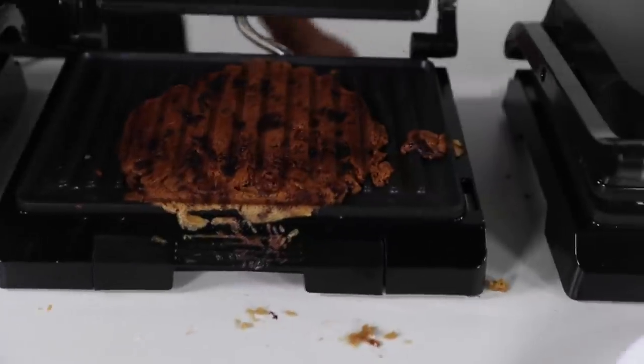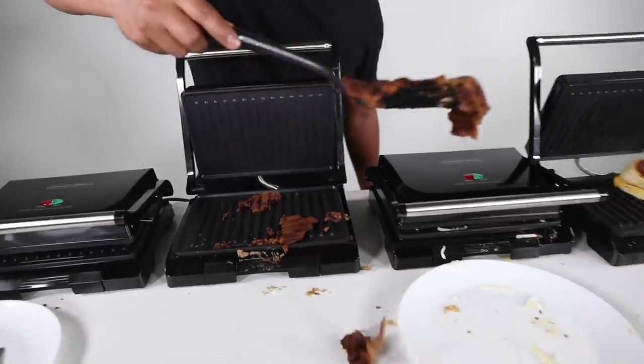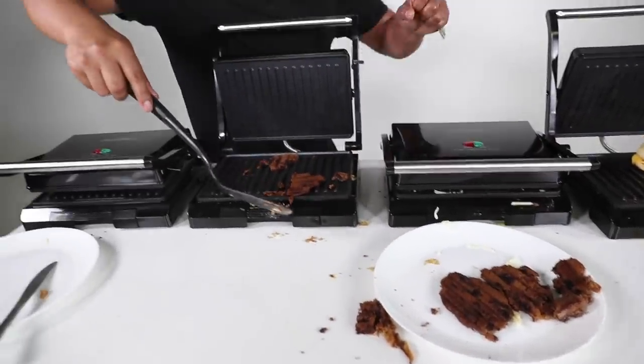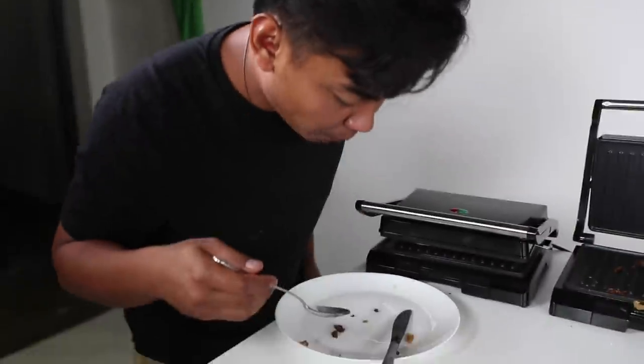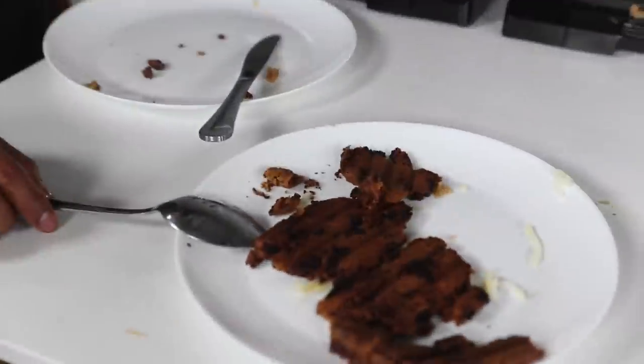Cookie — it kind of turned into a brownie. Okay, that still works. Mmm. I'm glad I burnt it — so don't leave it there for too long, it's going to taste like fire.